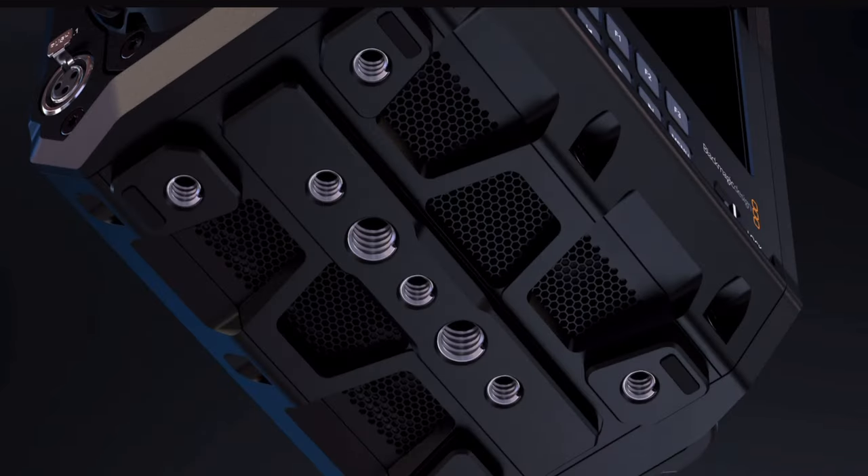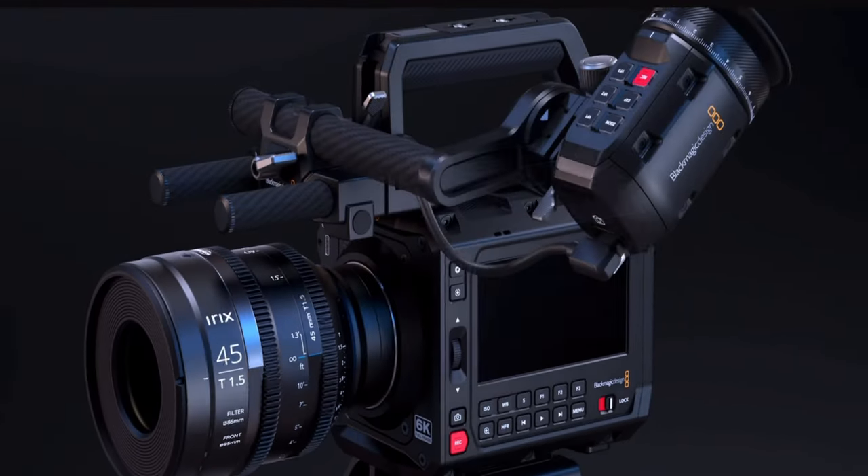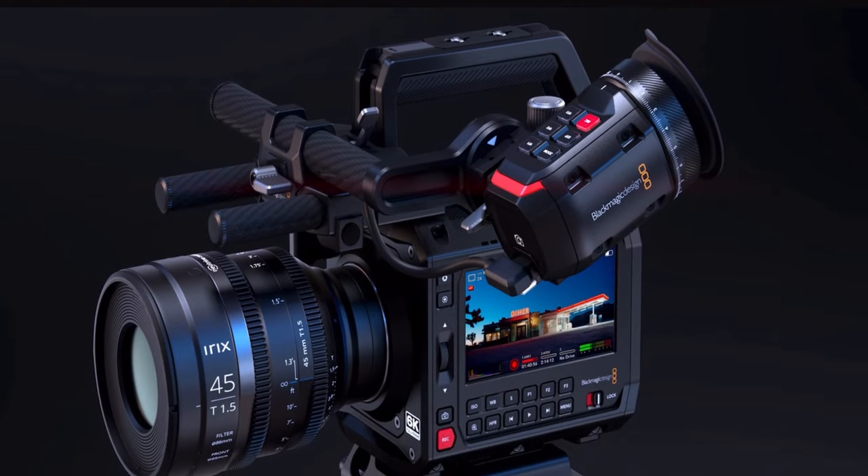I just wanted to come here and talk about how this camera flipped the industry upside down with the price point and the form factor being a box. I've already seen videos of people with Red Komodos talking about selling them. One thing about Blackmagic is that they're going to give you decent hardware and software for affordable prices. That's it for the video.